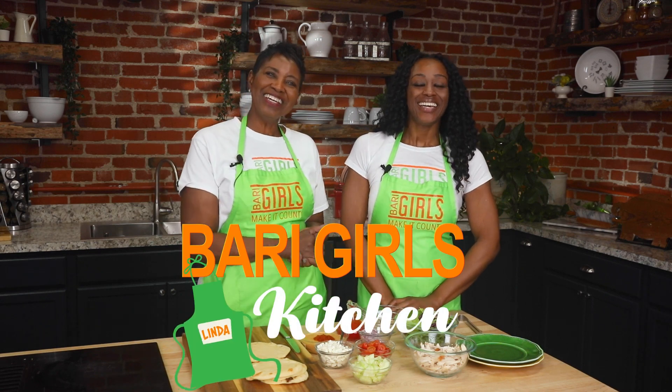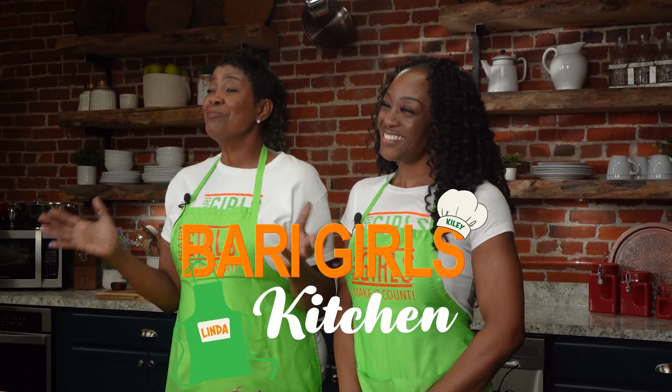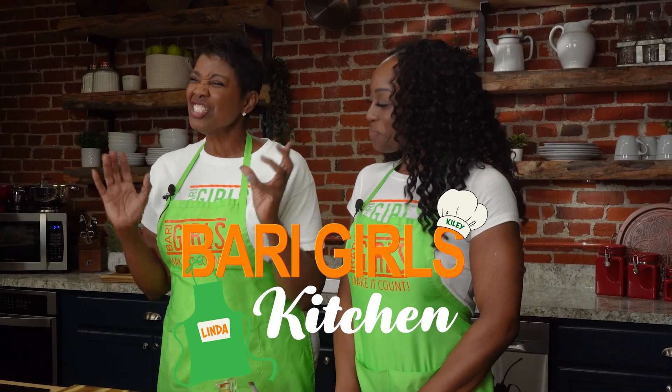Welcome to the Berry Girls Kitchen. I'm Linda, and I'm Kylie. Today we're here making it count by making a delicious chicken hummus wrap with red onion, feta, and sliced cherry tomatoes.